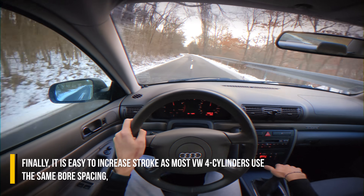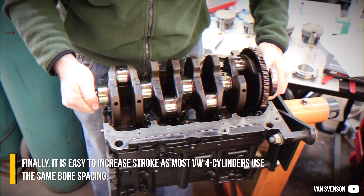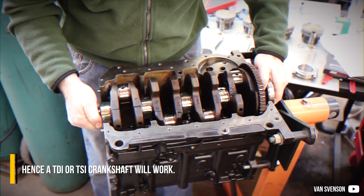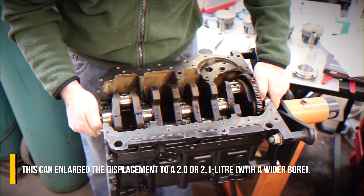Finally, it is easy to increase stroke as most Volkswagen 4-cylinders use the same bore spacing, hence a TDI or TSI crankshaft will work. This can unlock displacement to 2L or 2.1L.